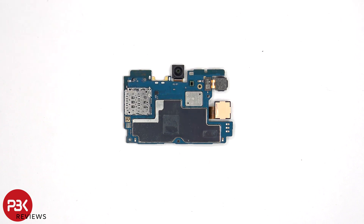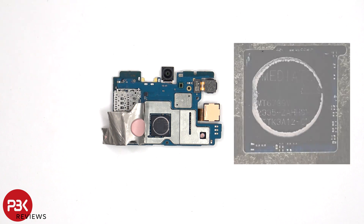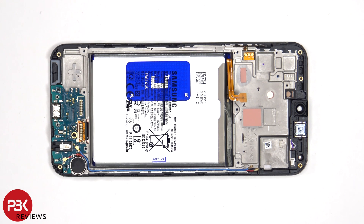There's also some heat transfer film or foil over the back shields. Peeling that off reveals thermal paste on top of the processor. Once the motherboard has been removed, we can see additional thermal pads underneath on top of the frame.